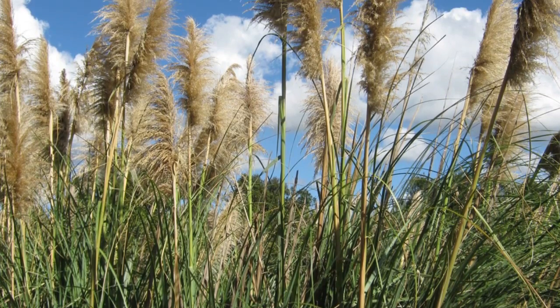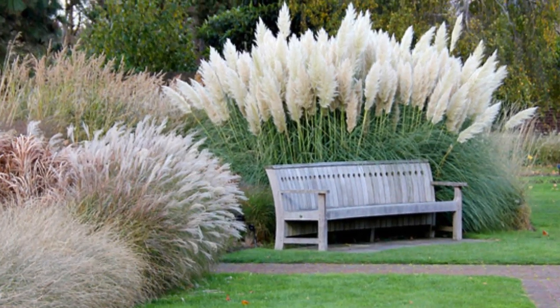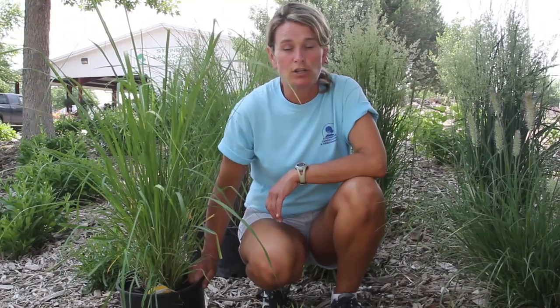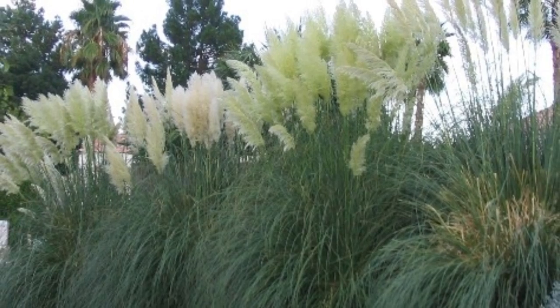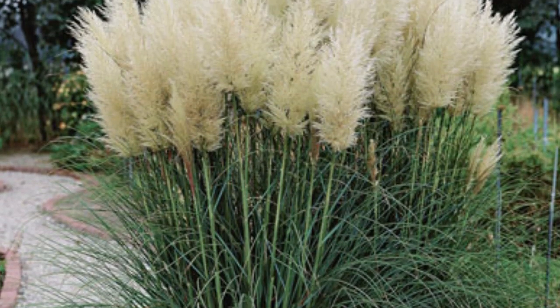The first one I'm going to talk about today is the hardy pampas grass. This grass right here is four to five foot wide and eight to twelve foot tall. It gets beautiful white fuzzy plumes on it that are very striking in the landscape in the late summer and early fall. This is what we would consider one of the giants of the gardens because it is so large. It also works great as a barrier between an unsightly place in your landscape, but do give this one a lot of room to grow. This one right here we just have in the pot and it's only about three foot tall but by the end of the season it will be a good eight to twelve foot tall.